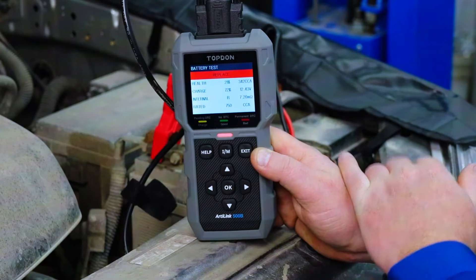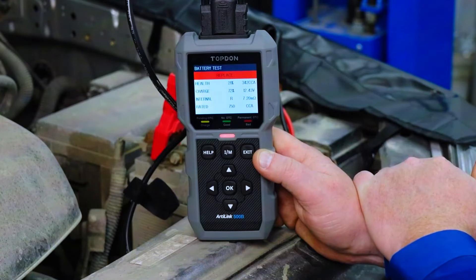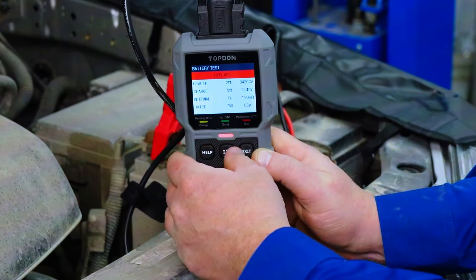The cranking test supplies information about the cranking voltage and time for 12V and 24V batteries. The charging test for 12V and 24V batteries displays the charging system's voltage output.